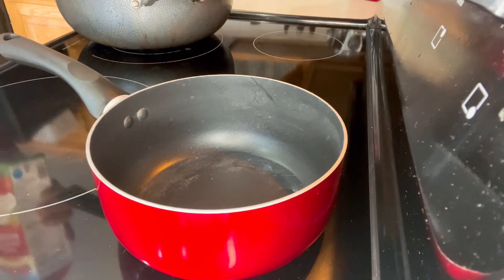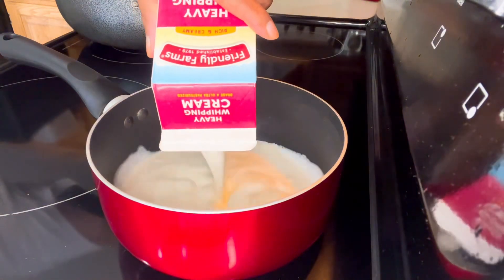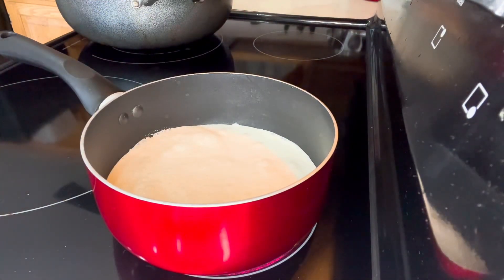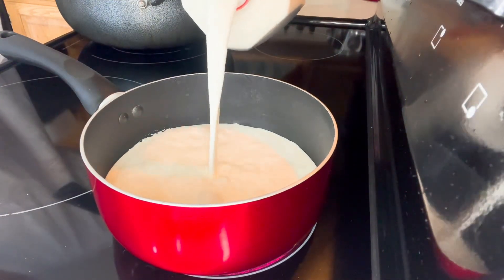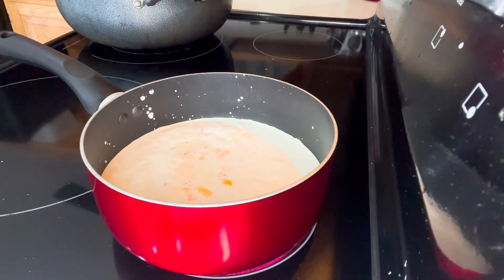Let's make some sauce for our potato casserole. First thing, we're going to put in our heavy cream — that's two cups of heavy cream. Then I'm gonna add half a cup of two percent milk. Next, we're gonna add some fresh peppers. I like to have fresh vegetables in my casserole.